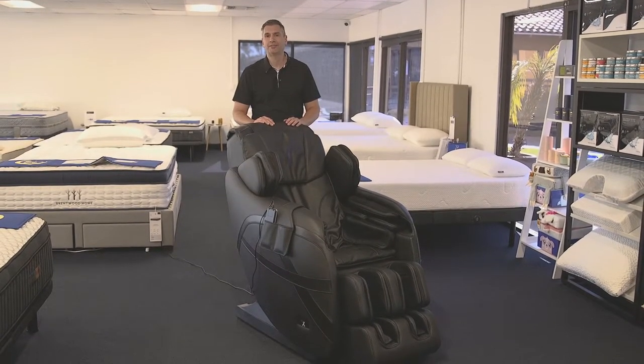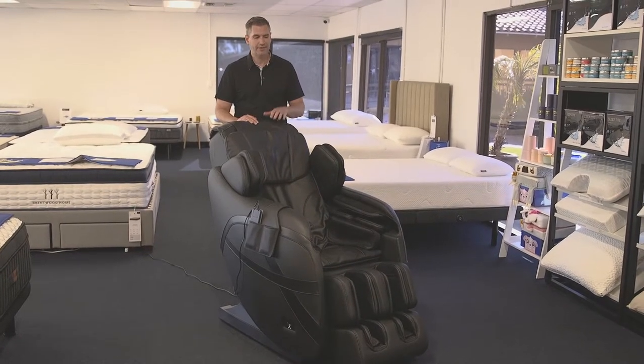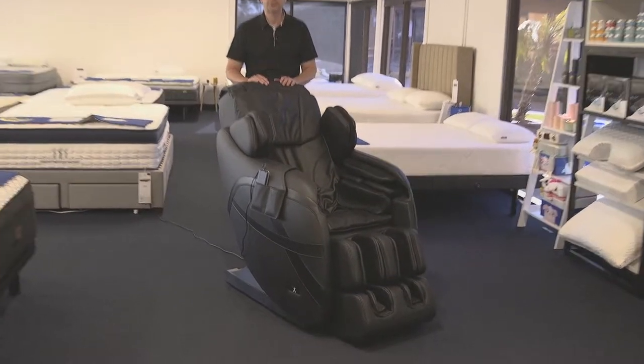Hey everyone, I'm back in the San Diego SleepSherpa mattress showroom and with me I've got the X77 massage chair.